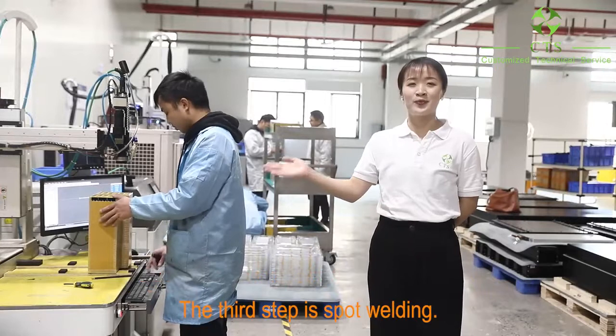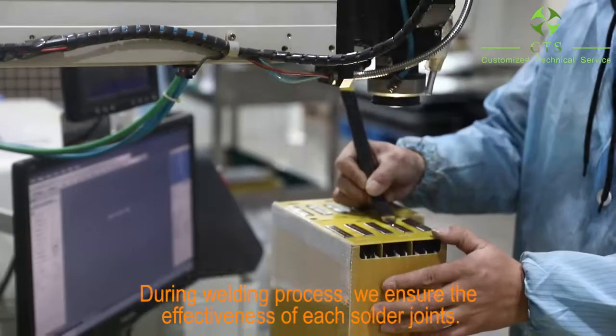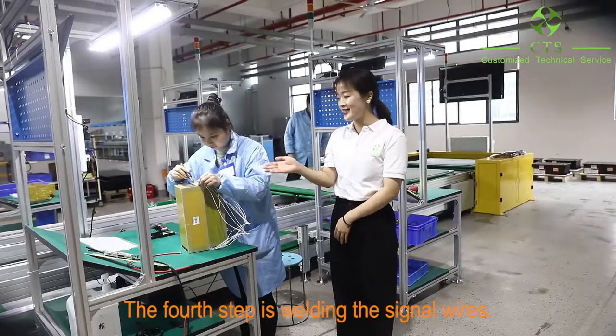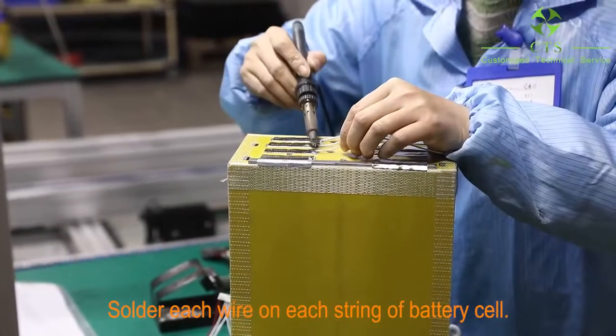The third step is spot welding. During the welding process, we ensure the effectiveness of each solder joint. The first step of welding is welding the signal wires, soldering each wire on each battery seal.